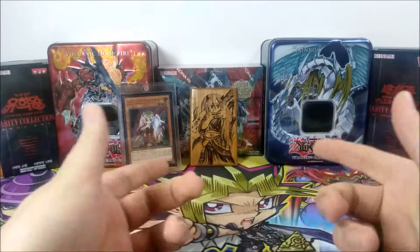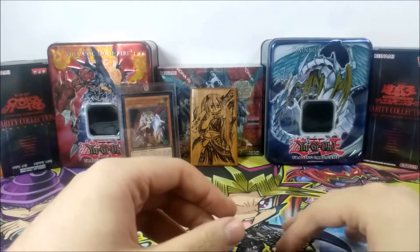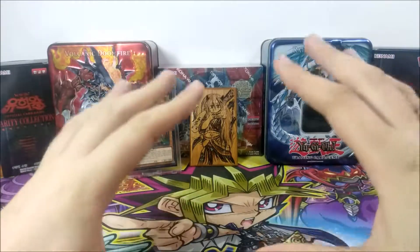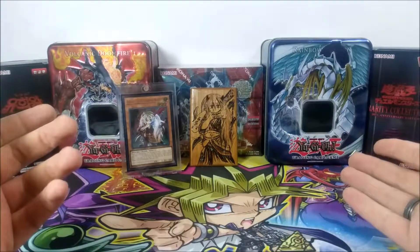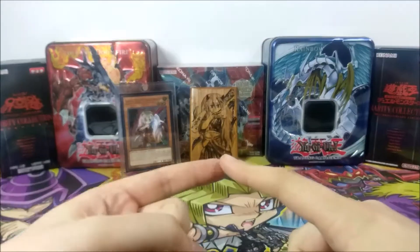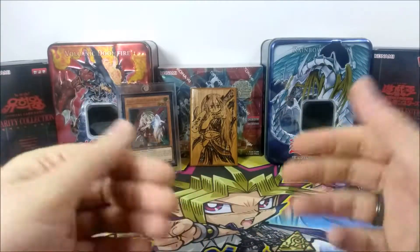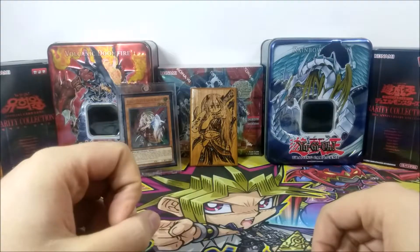I'm pretty satisfied. I would use this in games, but obviously I'm probably just going to put it in my collection. I have this little obsession collecting these ghost girls, so this is going to look beautiful in my collection room for sure. But if you guys want to use these as field centers, the person does a lot of different models — I saw a Cyber Dragon, a masterpiece, and obviously Ghost Ogre.